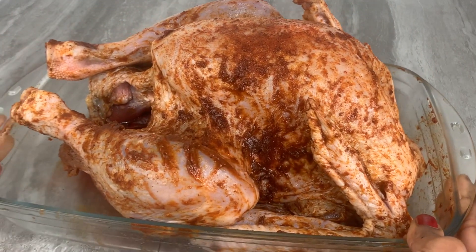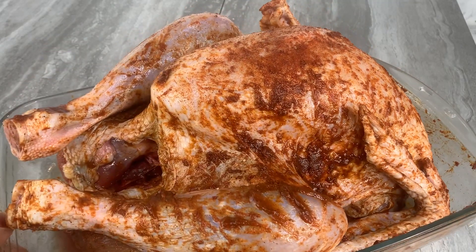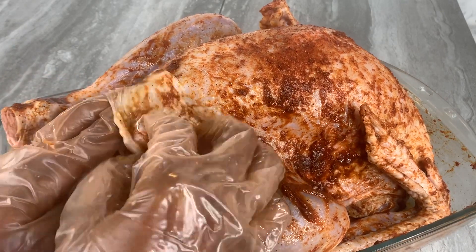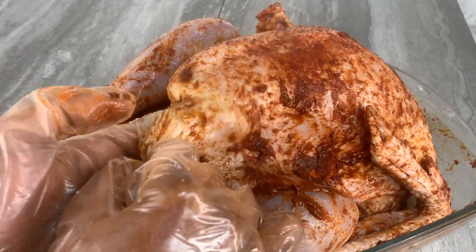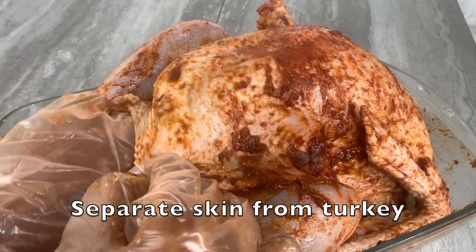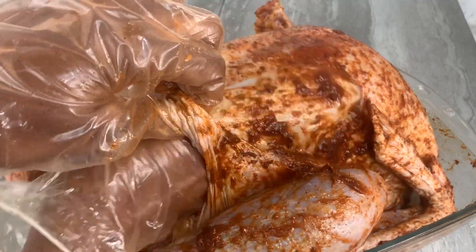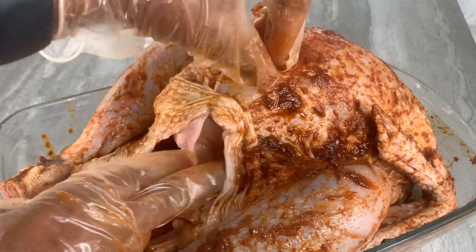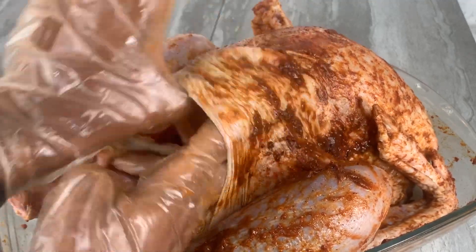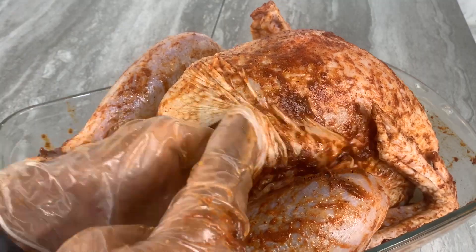This step is very important in making sure your turkey turns out beautifully. You want to wear a pair of gloves if you're a little squeamish about touching the turkey, and you want to actually separate the skin from the meaty part of the turkey, creating a pocket where you can add your butter and herbs stuffing. It's really easy — you just need a little patience and work all the way through the turkey.